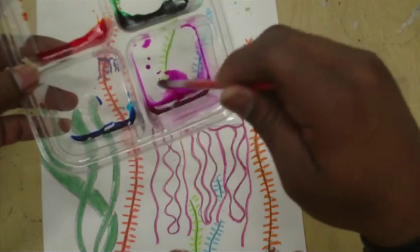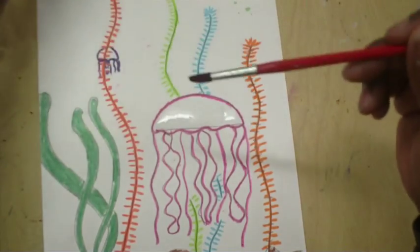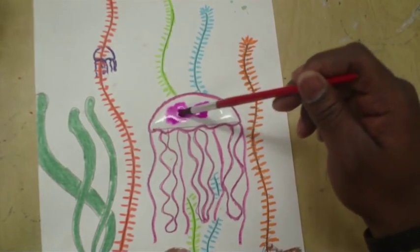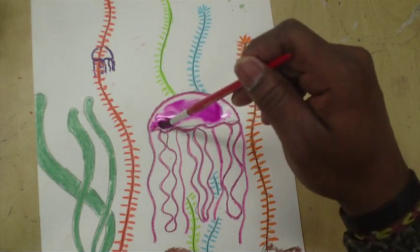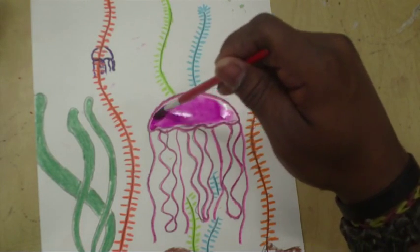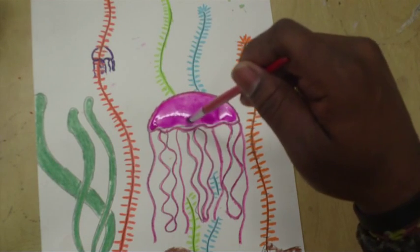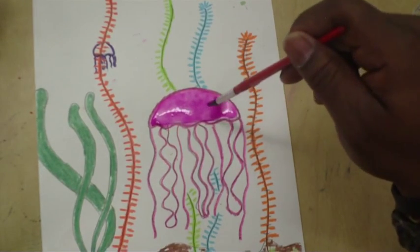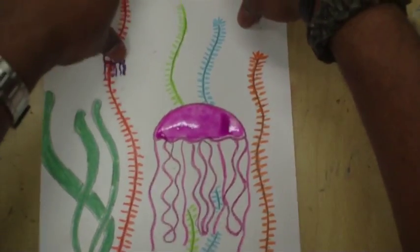Let's pick what color we want our jellyfish to be — I think we'll go with magenta. Get a little magenta on your brush, and when you put it on the water, boom, it kind of explodes with color! It just spreads all over the wet part. Now the cool thing is we're going to actually let the paint drip — let it drip right off the page. Let me show you what that's going to do for us.